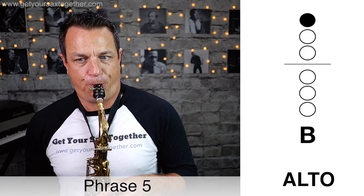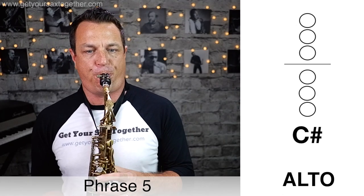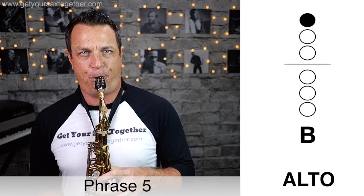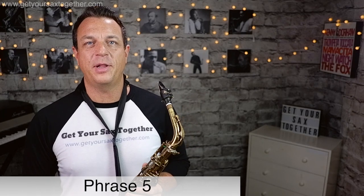Phrase five is a kind of bluesy phrase that leads into the next chord. Here it is played slowly... and now phrase five played faster.